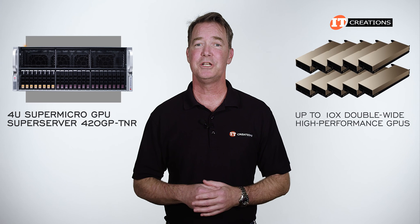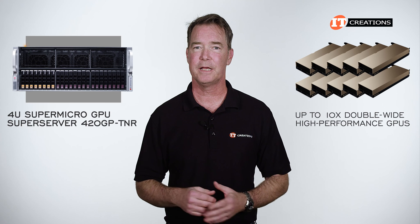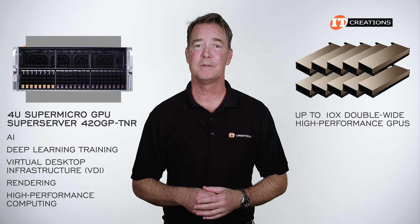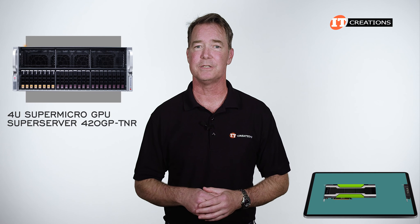Outfitted with up to 10 GPUs, the Super Server 420GP-TNR is designed for applications in AI, deep learning training, virtual desktop infrastructure or VDI, rendering, and high performance computing.